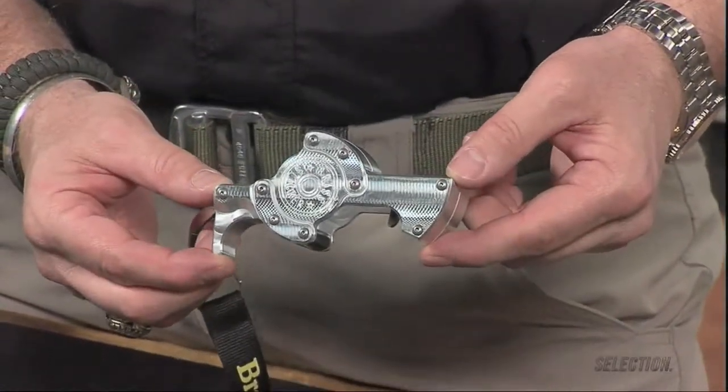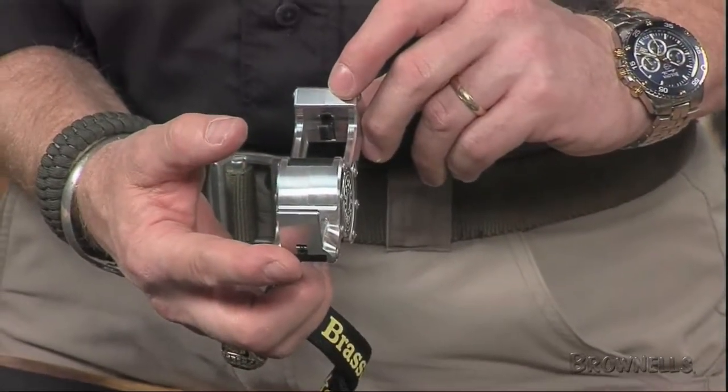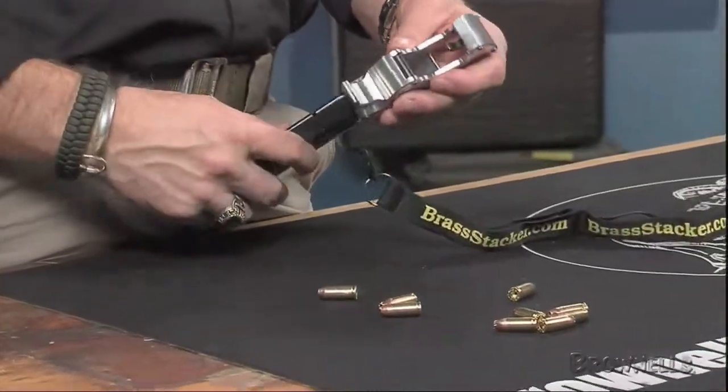To use the loader, grasp the thumbhook with either hand, insert a magazine into the bottom of the unit, and squeeze the bottom of the mag upward, which depresses the magazine spring. Insert rounds at the top of the magazine.